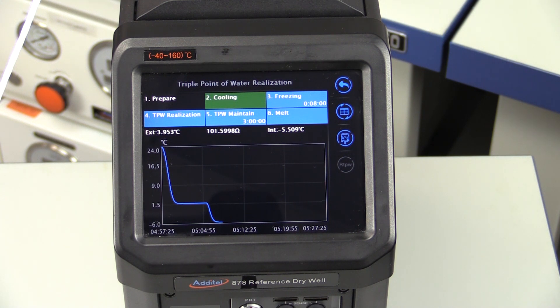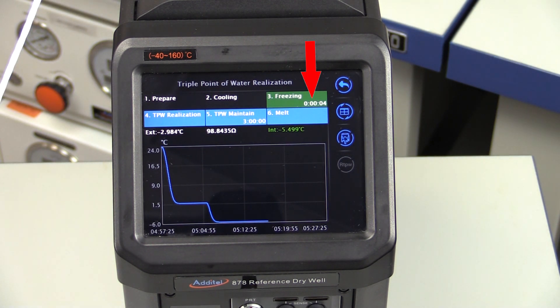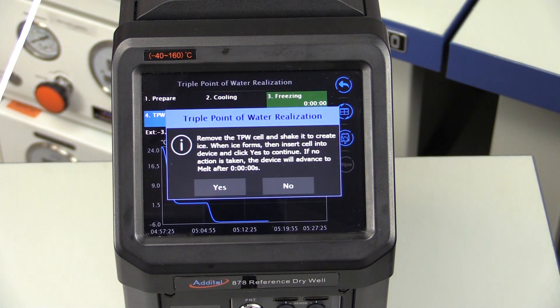The reference thermometer being tested should remain inside the cell during this process. When the cell is at the freezing set point, a 10-minute countdown will begin. Once the ADT878-160 has supercooled the cell, it will audibly beep letting you know when the TPW cell is ready to be realized. The ADT878 program will then count down for 2 minutes to allow you time to remove the cell and realize the triple point.